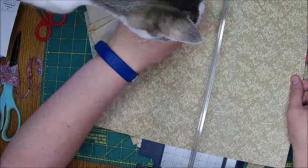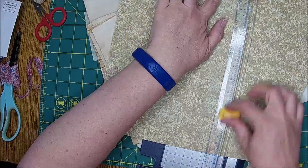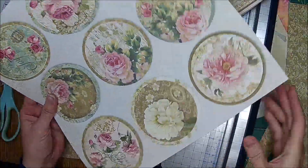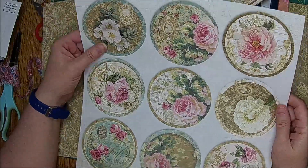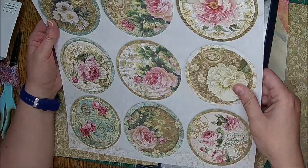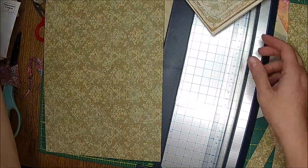I like to do eight and a half by eleven just because that's the typical size of paper. Oh look, there she is! This one I'm thinking about cutting these out — hopefully I'll be out in the shed studio and I'll be able to use die cuts to cut these out, and we'll do something like we've done in the past with those.